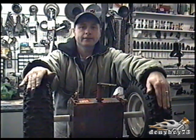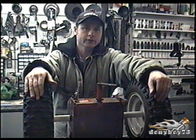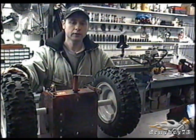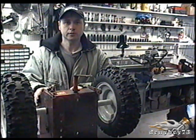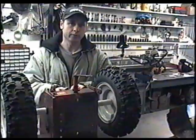Welcome back. Today I'm going to show you how the friction wheel system works on your snowblower. I've got a transmission from a snowblower in front of me, and having it off the snowblower like this is going to make it a lot easier to show you the parts inside and how they work.